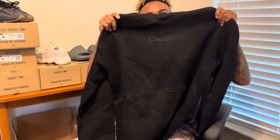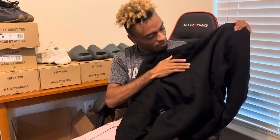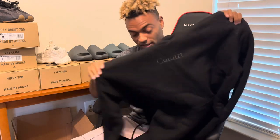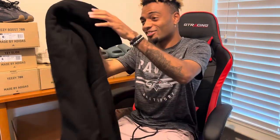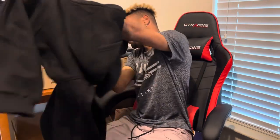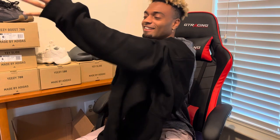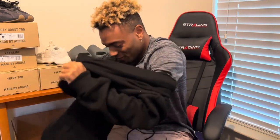There we go. Got this in a medium too. I like this a lot — this is real soft. Yeah, I'm banging with this. This is the oversized fit too, with the medium.